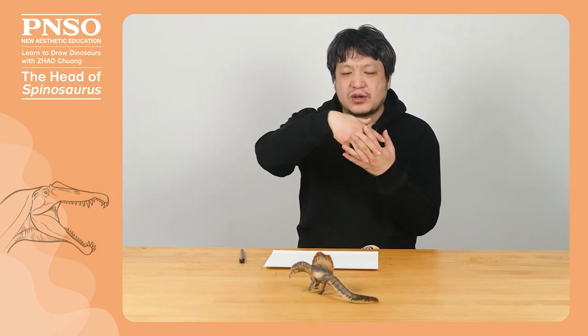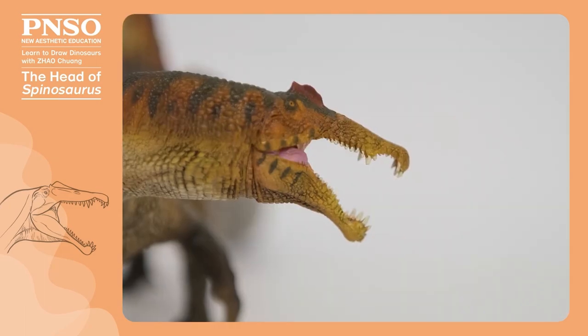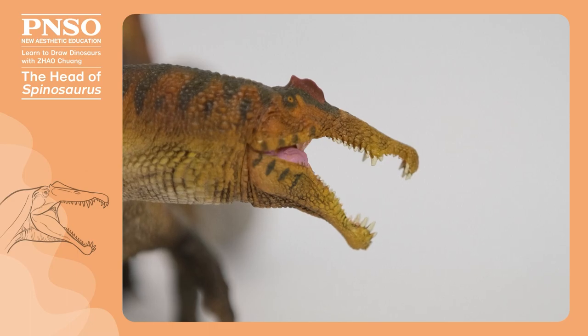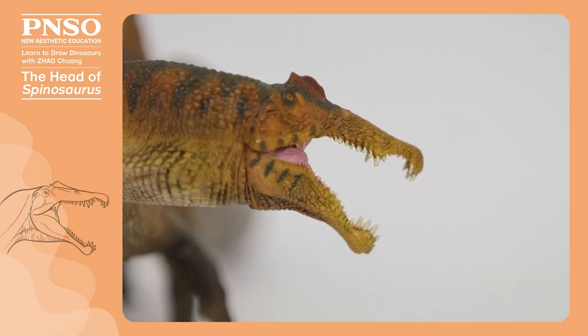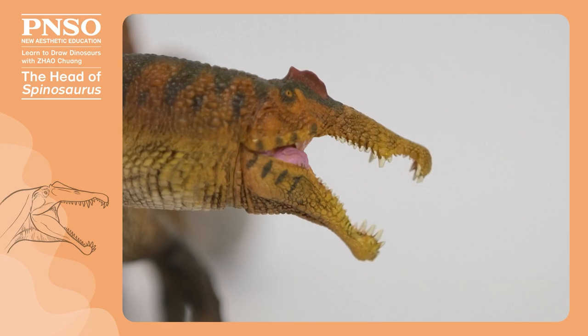Besides, there are several things we should pay attention to. One is the growth direction of the teeth, which is a characteristic of Spinosaurus. When it closed its mouth, the upper and lower teeth could interlock together, so there would be a notch at the front of the upper jaw and a corresponding arc on the lower jaw. Therefore, around this bending area, its teeth radiated outward along this arc, and we need to be careful about the angle as well.